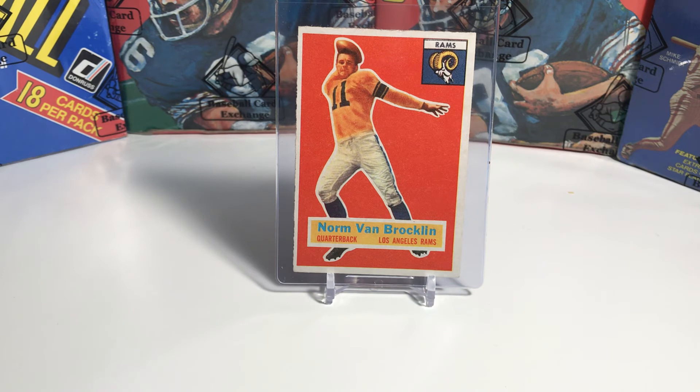As good as the Rams were that year, they did actually lose to the Cleveland Browns in the NFL championship. That was actually the first year that the Browns played in the NFL, as they came over from the All-America Football Conference. The Browns beat the Rams 30-28 on a late field goal by Lou Groza. Then in 1951, Van Brocklin on opening night threw for a record 554 yards and five touchdowns, shattering the previous record of 468 yards set by the Bears' Johnny Lujack just a couple of years earlier.